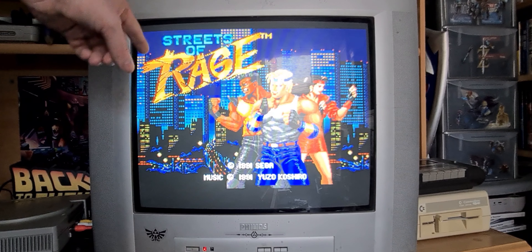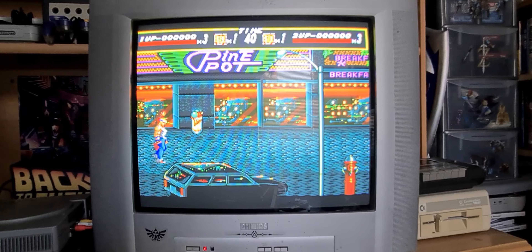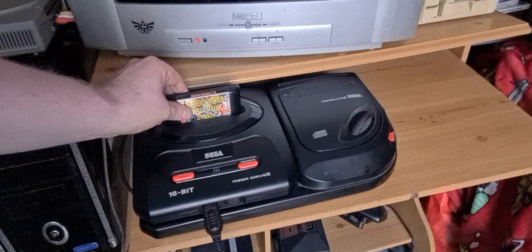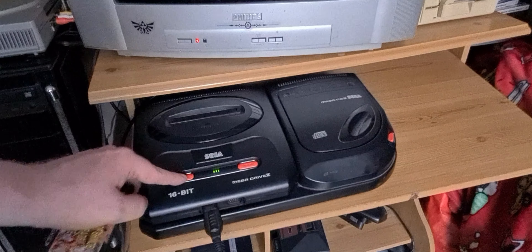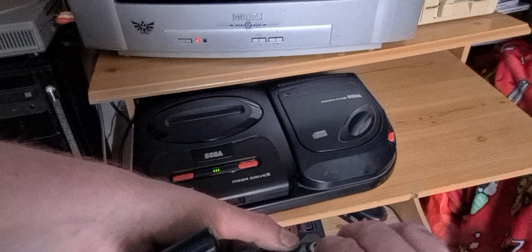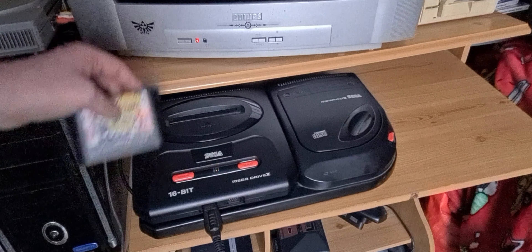Now we're going to turn this on. As you can see, it says Streets of Rage up there. So now what we're going to do is turn this off, take the cartridge out just for safety's sake, turn it on, and then use the controller to change the region mod. We're going to change it to Japanese. You can see it's turned orange. We're going to turn this off, put the cartridge back in, turn it on — and there you go. You can already hear the audio sounds a bit faster, and the aspect ratio of the TV screen has actually changed as well.